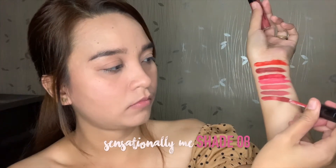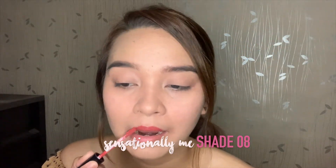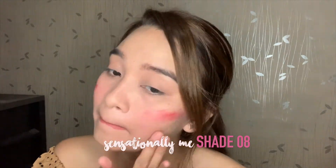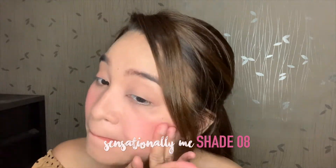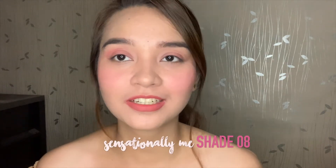Our Shade Number 7 in the lineup is actually Shade Number 08 in the product line. So it's our 7th shade but the shade number is 08, which is Sensational Me.